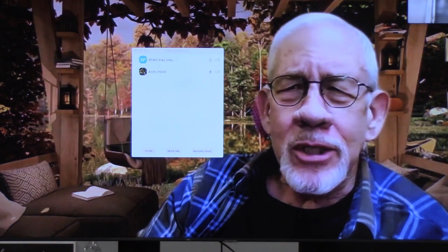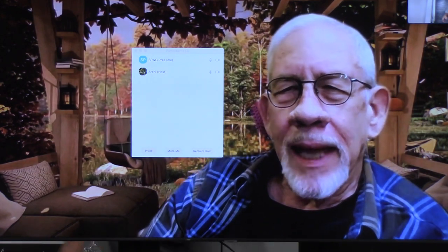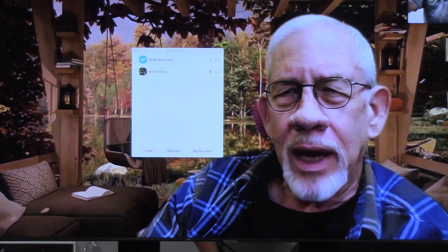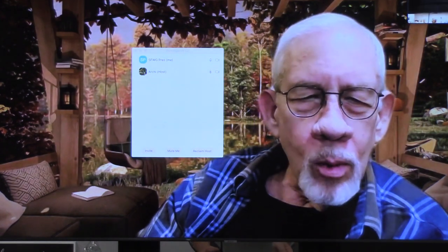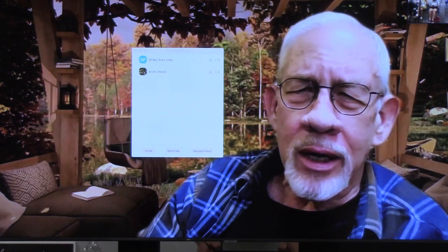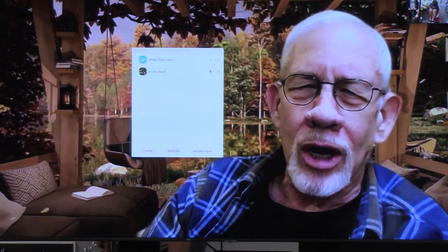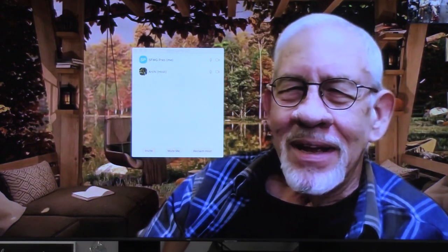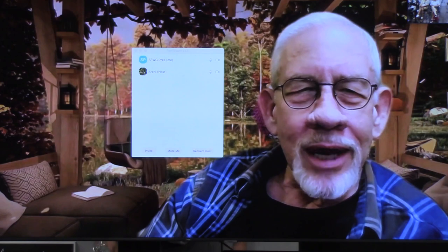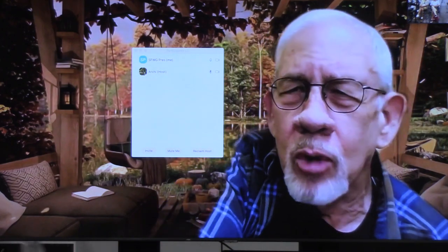Right now I can't see anybody, so if there's any way to move your laptop back around so I can see the crowd, that would be helpful. We performers require feedback from the audience to give us that adrenaline rush we all crave. Greetings — good to see you guys. I have a trick question for you all.